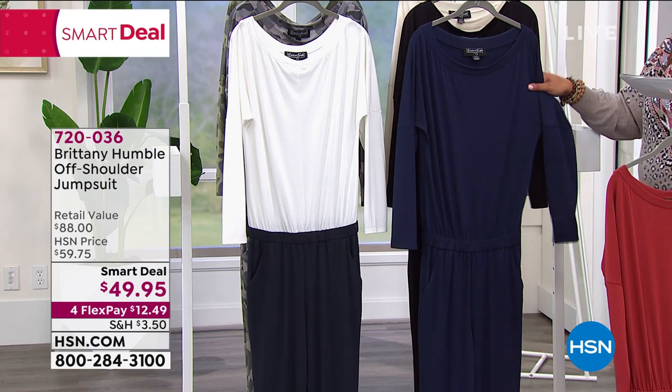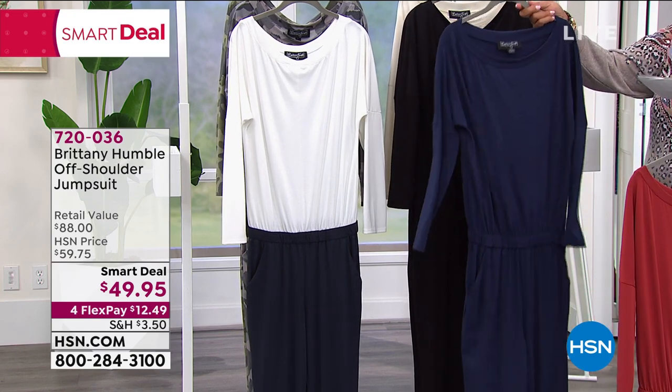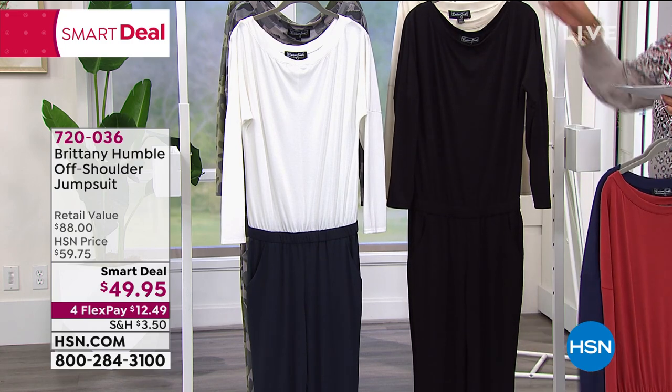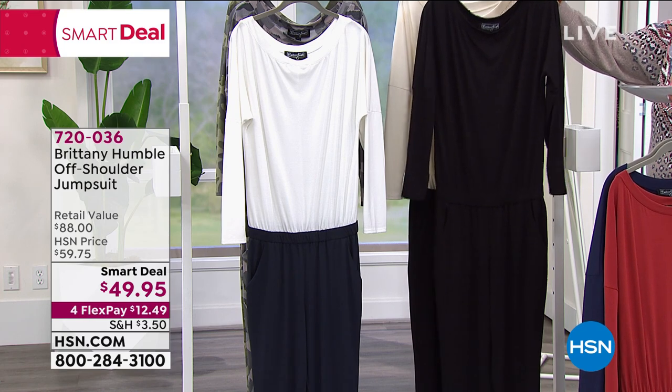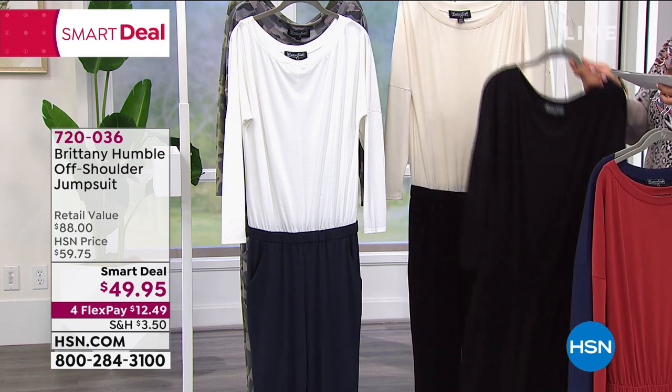We also have it in navy, and it is a beautiful, true navy, which I think is so classic. If you want black, this is your classic black as well. I think you can't go wrong with navy or black — very, very slimming, and you can dress this up or down.